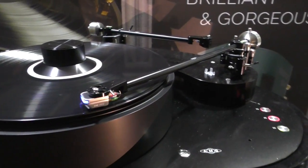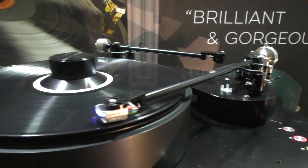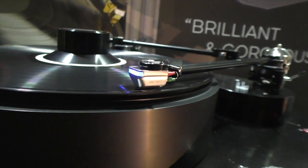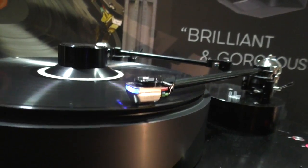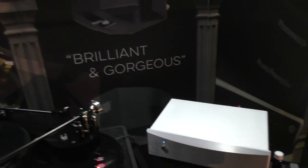This is the new DS Audio 002. It uses the suspension system that's actually used in the Master 1, but at a completely different new price point. This is a $5,000 package, including the power supply phono stage as well. Wow, that's good.